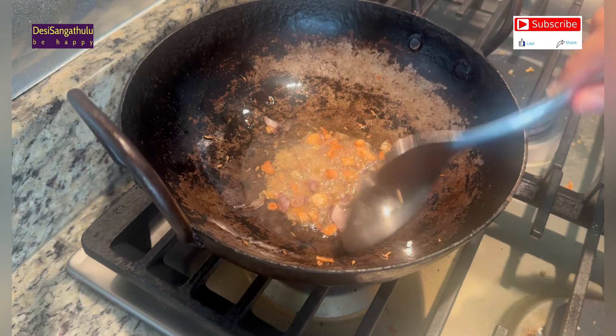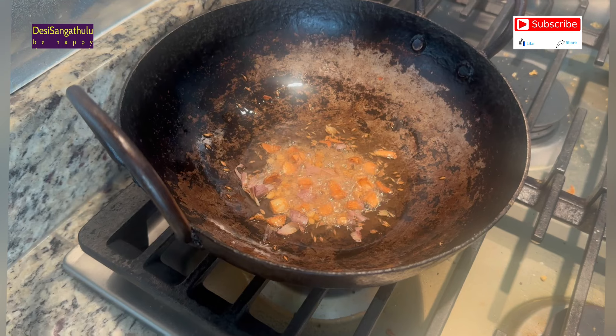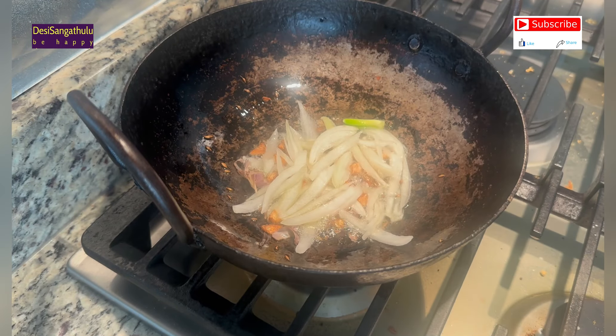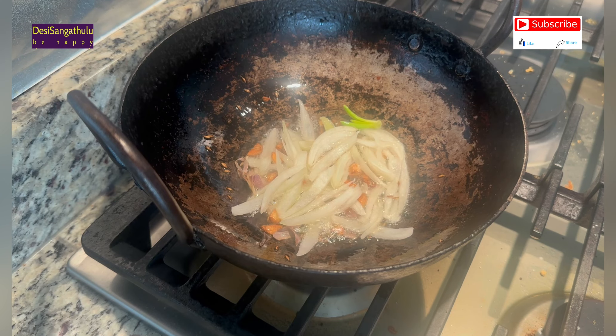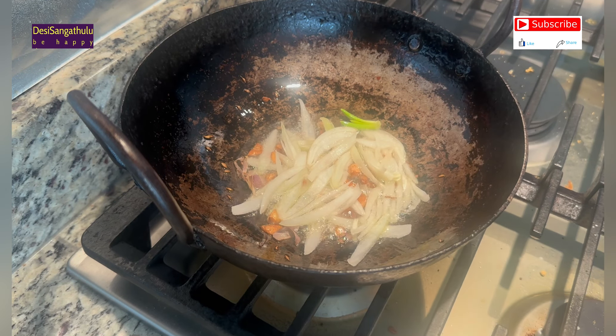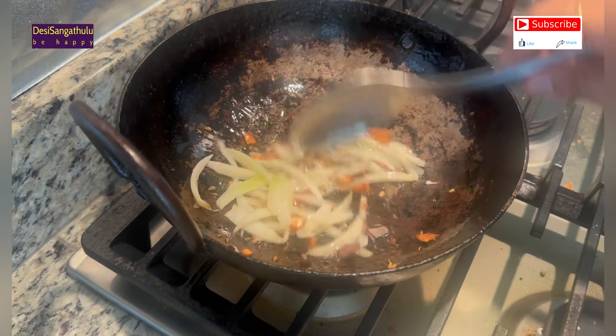I am making onions — breaking them and drying. I am making them transparent. There is cabbage on my edge. I am doing it very easily as well.